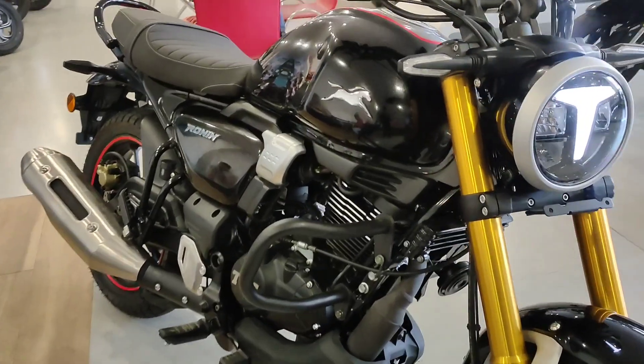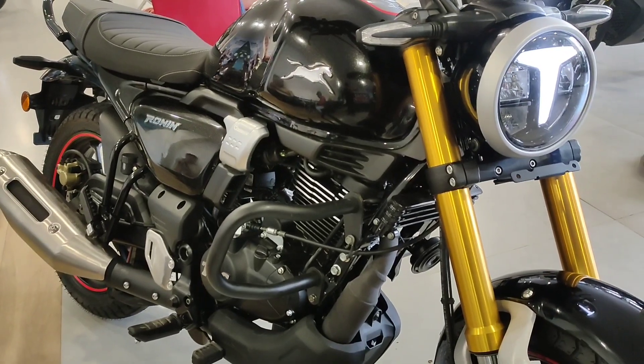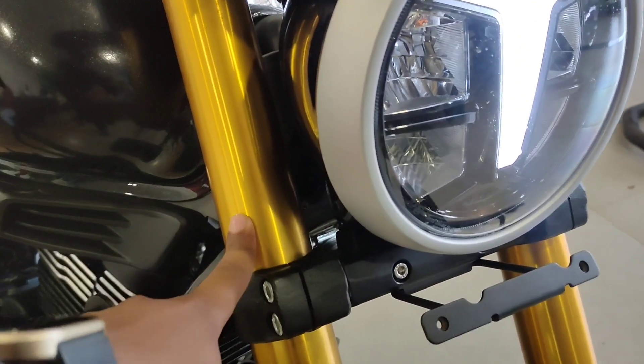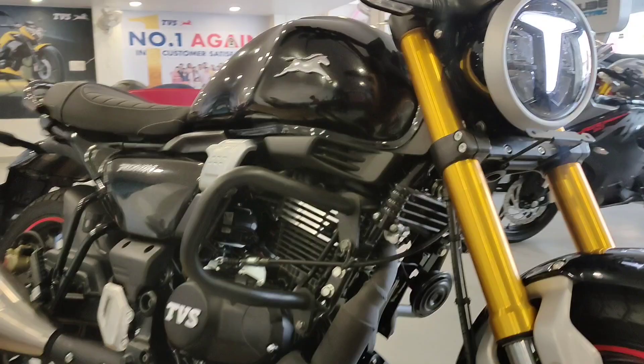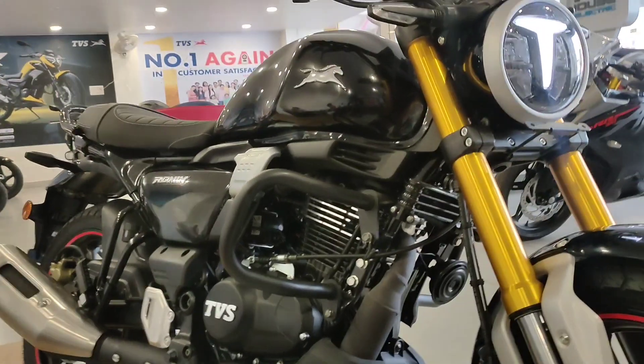Hello everyone, welcome back to this channel Visual Millions. Today we have a quick look at the TVS Ronin mid variant. If you compare it to the base variant, you get the golden color option which I think will be better. Talking about on-road pricing, in my city it will be ₹1,82,000.